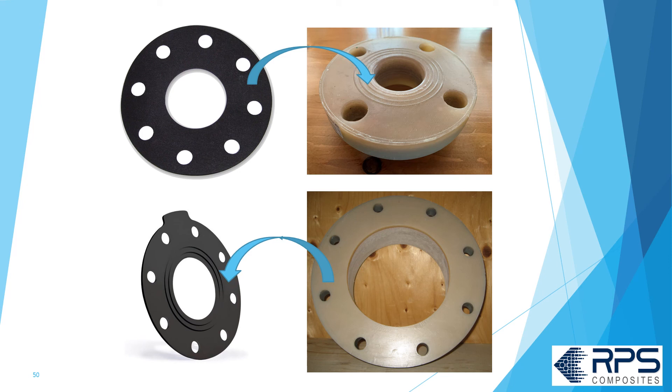That may be a little confusing, so let me reiterate. If you've got a flat gasket, you can use the sealing ribs on an FRP flange, although it's not absolutely necessary. If you have a ribbed gasket, you should use a flat face FRP flange.